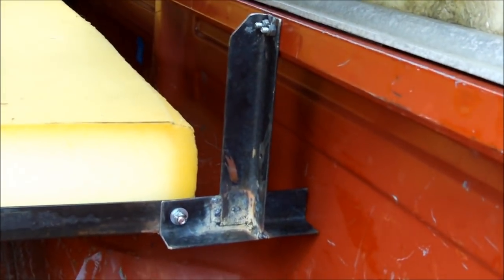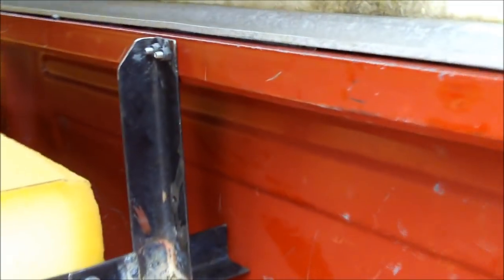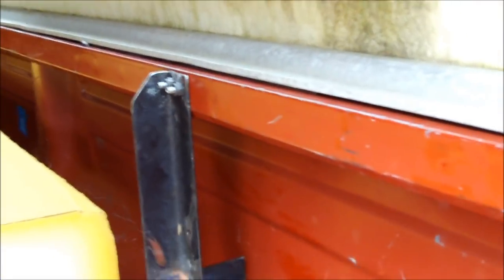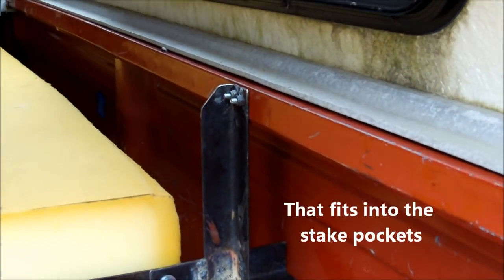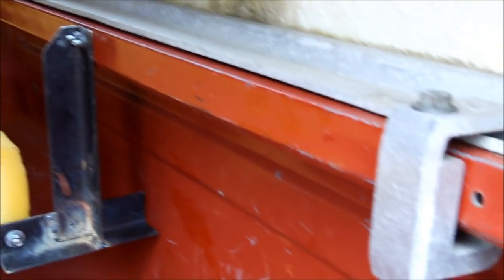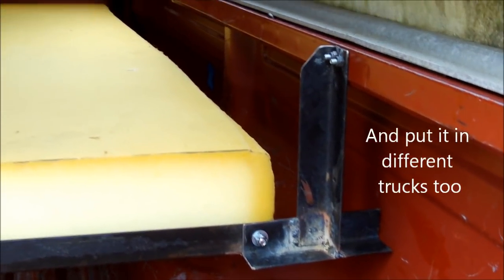I ended up just drilling a couple of holes right in this top rail that runs along the bed. I might also look into coming up with some type of clamp-on design — something that has kind of like a C that goes and grabs onto the top of the bed rail side there. On this truck I didn't care since there were already various holes drilled in there, so you can pretty much customize that to any different attachment method you want.